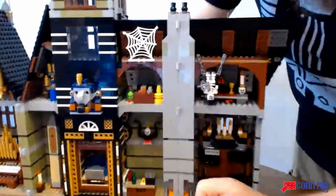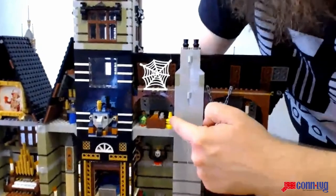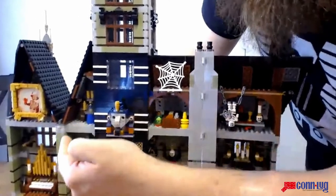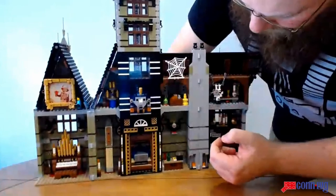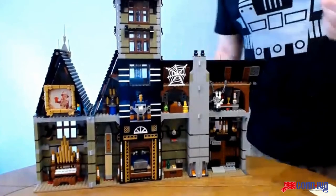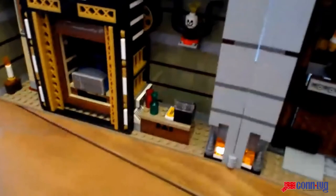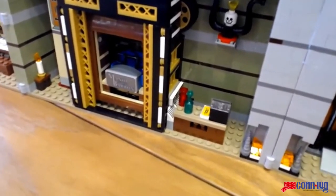Moving over to the right, there's another callback to the Adventurers — the obelisk. This actually spells 'LEGO' in hieroglyphics, which is funny. There are also a bunch of other tchotchkes as callbacks to various Adventurers themes. As you build, the instructions have little callouts explaining each item — like 'this is the golden dingus' — and it's actually called a dingus. You also get the sphinx head from the Adventurers and a nice chandelier using candle pieces. They also recreated classic 1980s-90s computer panels for the control center of the main attraction — basically the Tower of Terror elevator.